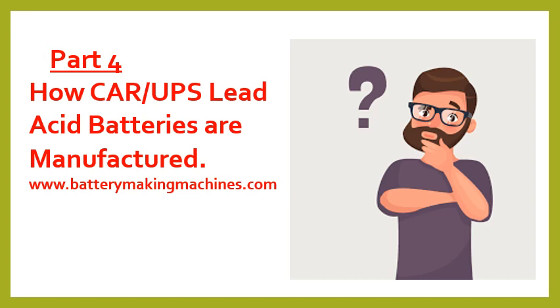Hello friends, welcome to my YouTube channel. Today we'll be continuing with Part 4 of how batteries are manufactured. In this part, I'm going to show you how pasted plates are cured and dried, and how formation is done.